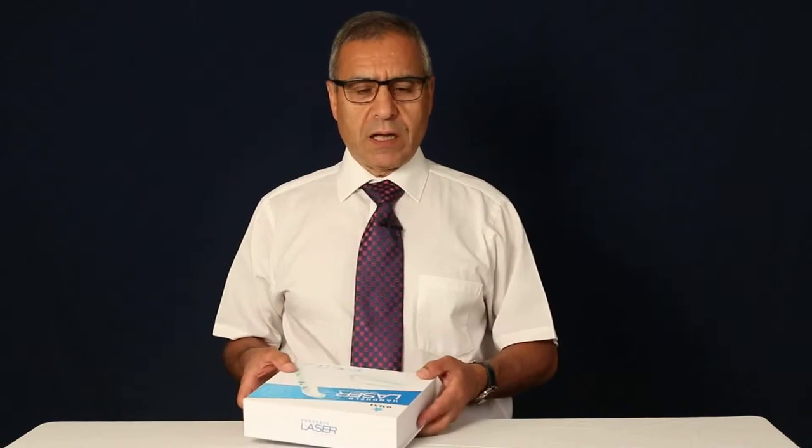Hello, in this instructional video I will show you how to use your Omni laser. Omni laser is for treatment of pain. When you purchase the product, it comes in a box like that.